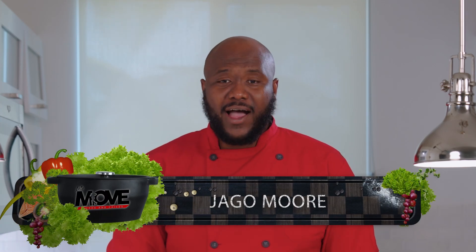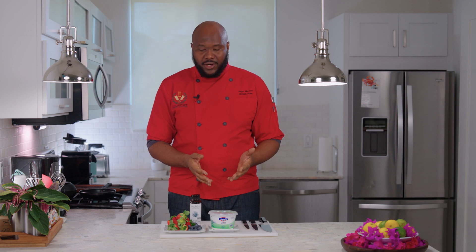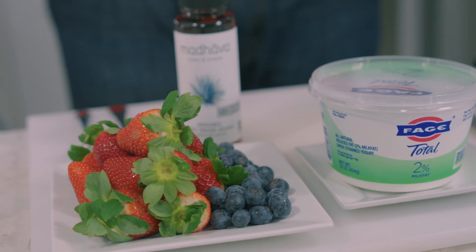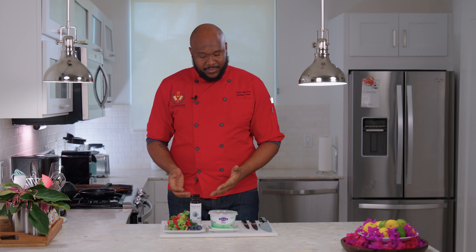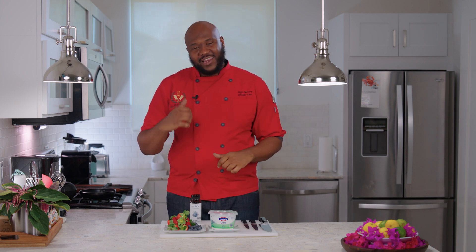Hey there everyone, Top Chef Jago Moore here with Let's Move TCI. I have for you a very healthy and delicious dessert option. What we have is a simple low fat Greek yogurt — I'm using 2% today but you can use low fat if you like — berries of your choice. I'm using blueberries and strawberries, and also agave nectar. Simple, easy ingredients. Let's go.